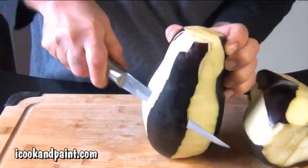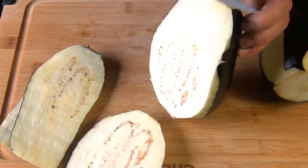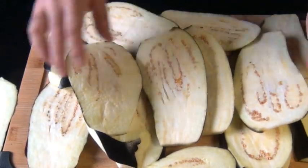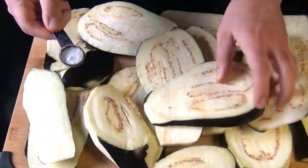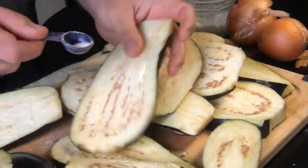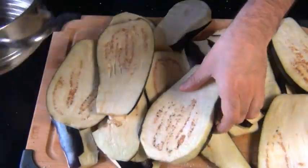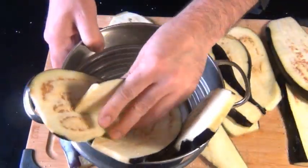Now I'm going to take each one and slice it lengthwise, about half an inch thick. You could also slice it horizontally into rounds, but I find these pieces a little easier to work with. Now I'm going to take a teaspoon of salt and evenly distribute it among all this eggplant. You can use more salt if you need to, just make sure every piece gets some because we want to draw out the liquid. Take your eggplant slices and place them upright in a colander, that way the water can drip out of the bottom.